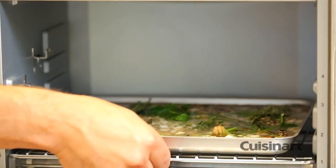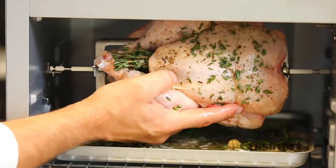Food slides onto the rotisserie tools with ease, and with the rotisserie fork, you can safely remove it.